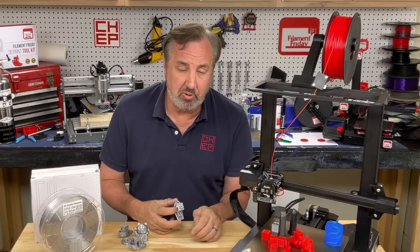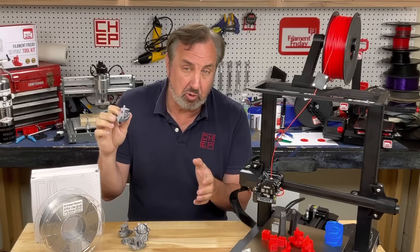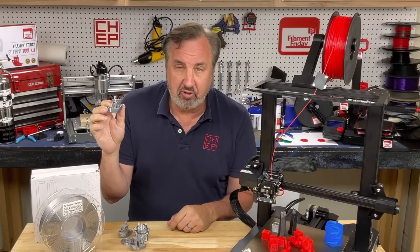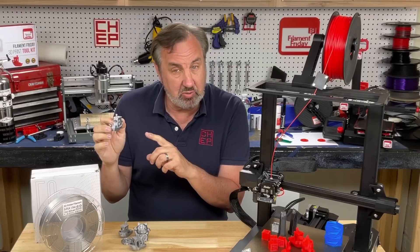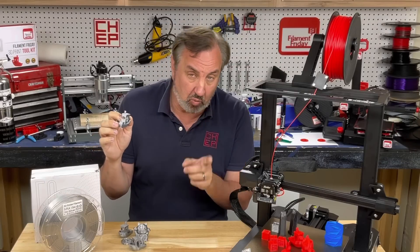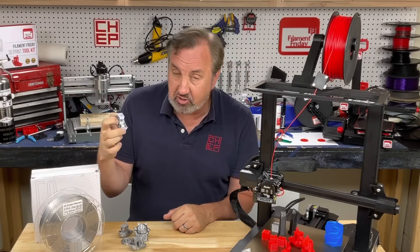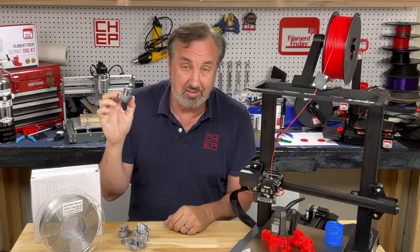I grabbed a 3D Benchy file from the computer and sliced it with my Filament Friday Extra Fast Profile in Cura 5 at 25% infill. It only took 45 minutes and came out really nice with just a little bit of stringing. I changed retraction from 6mm down to 1mm since this is direct drive, so there's minimal stringing — much cleaner than the pre-sliced versions. It had to be the slicer.